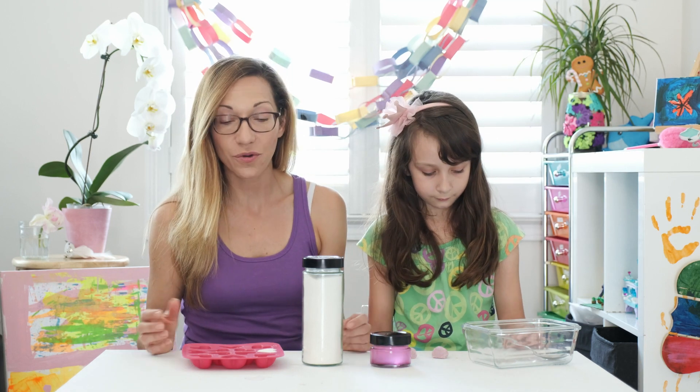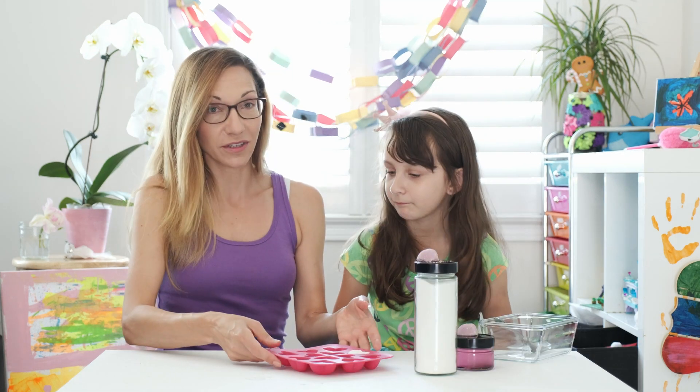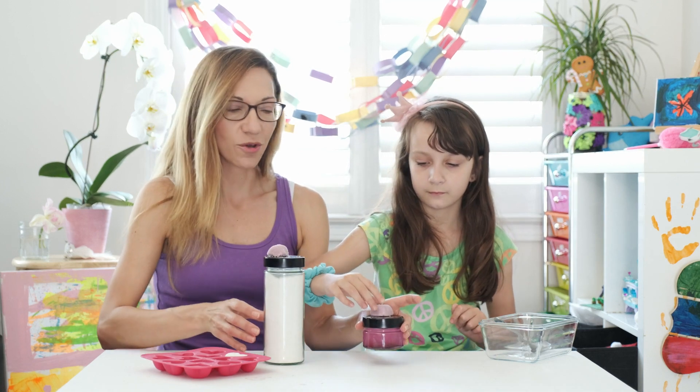So you can start with all of the ingredients that you need, like baking soda, citric acid, essential oils, etc. Or you can get this great kit from Soulful Organics — they make it really easy. It comes with a mold. And then all you have to do is mix the powder with the liquid really slowly.